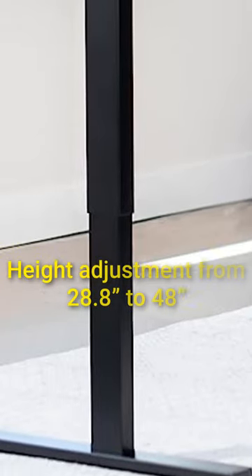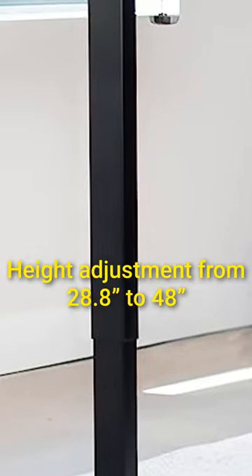The Vivo Desk offers height adjustment from 28.8 inches to 48 inches. Its anti-collision detection technology helps to protect against accidental bumps while moving up and down.